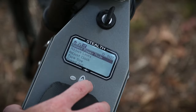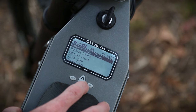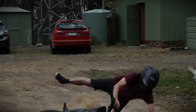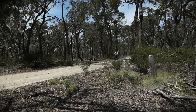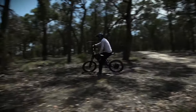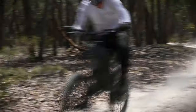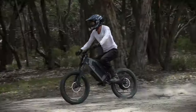Of course, the first thing we do when we unleash something is put Nick on it. Competition mode translates to a top speed of 80 km/h, though we didn't quite get there on the dirt track unless we were going slightly downhill. It feels a lot faster — imagine going 80 km/h on a push bike.